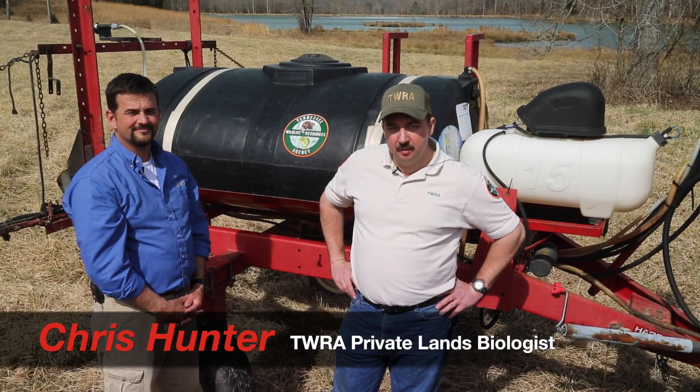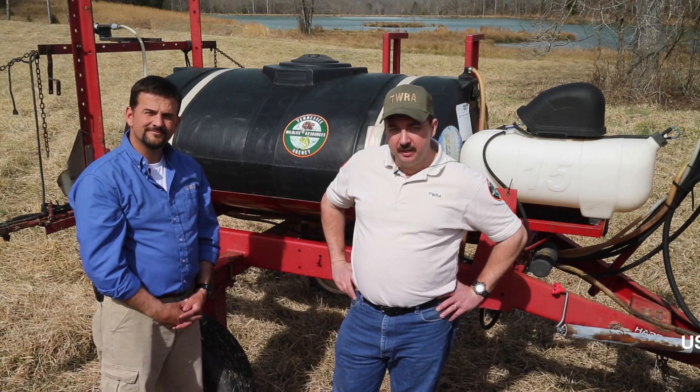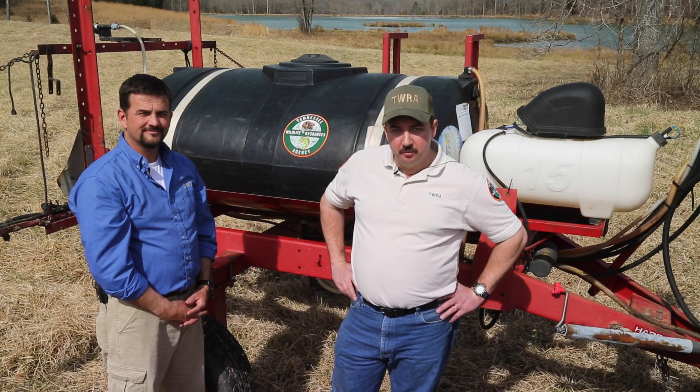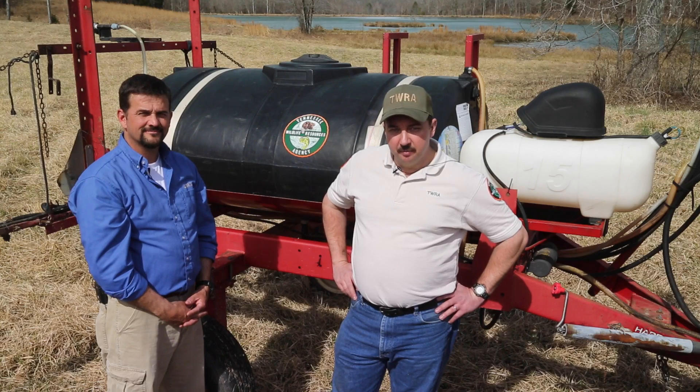Hi, my name is Chris Hunter and I'm a private lands biologist with TWRA. I will be working with Mike Hansbrough who is a biologist with USDA NRCS. Today we will begin with the topic: how to properly calibrate my sprayer for chemical application.